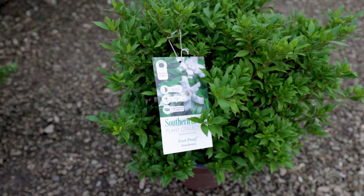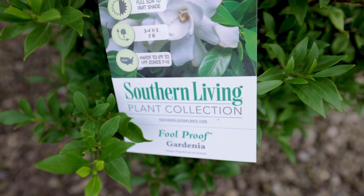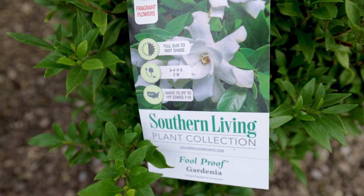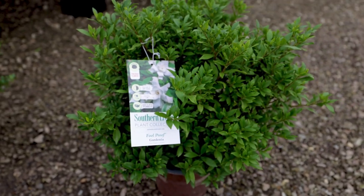I'm filming this at the end of October, almost November, so it's not in flower right now, but you can see the double flowers on the tag. They're super fragrant.